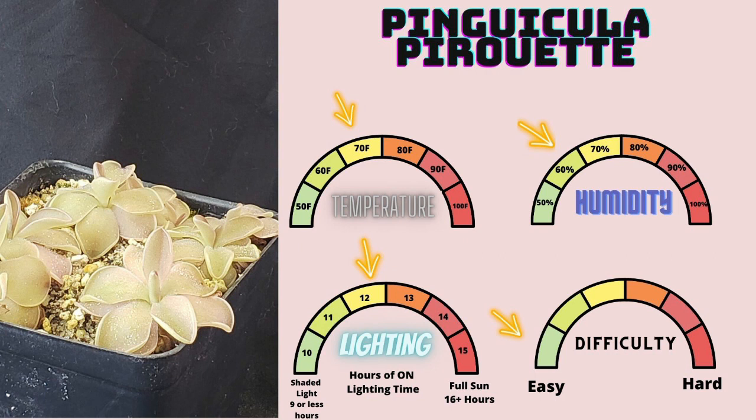Pinguicula pirouette — the quintessential beautiful pink ping. It is absolutely an easy-to-grow hybrid, and if you don't have one in your collection, I highly suggest you get one. It has these beautiful shaped leaves that curl up at the edges and give it kind of a rounded edge almost on the very tip. It's very stunning and beautiful. Whenever they're incredibly happy, they get a very dark pink color. These ones aren't particularly happy with me since I changed their lighting recently, but they color up very beautifully and are crazily easy to grow. If you take pullings, you'll have a ton in no time.